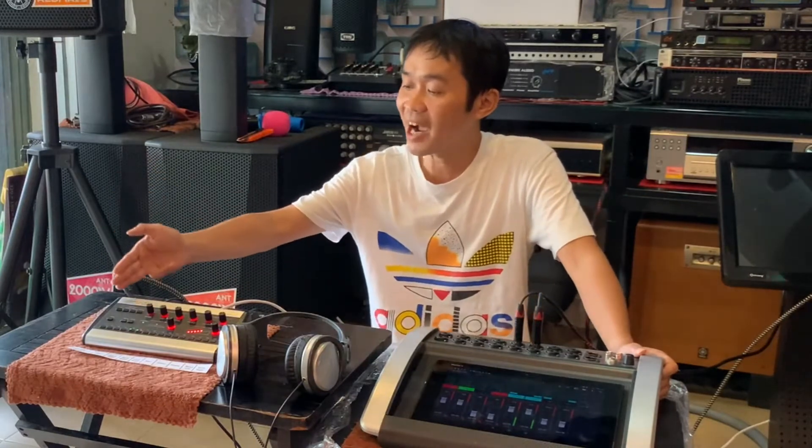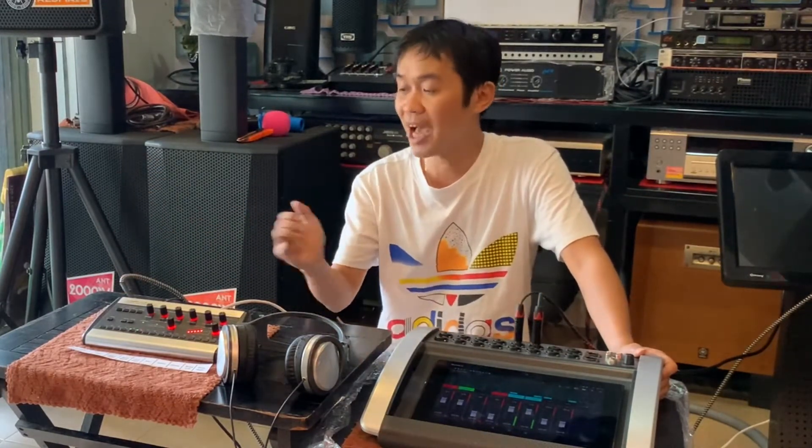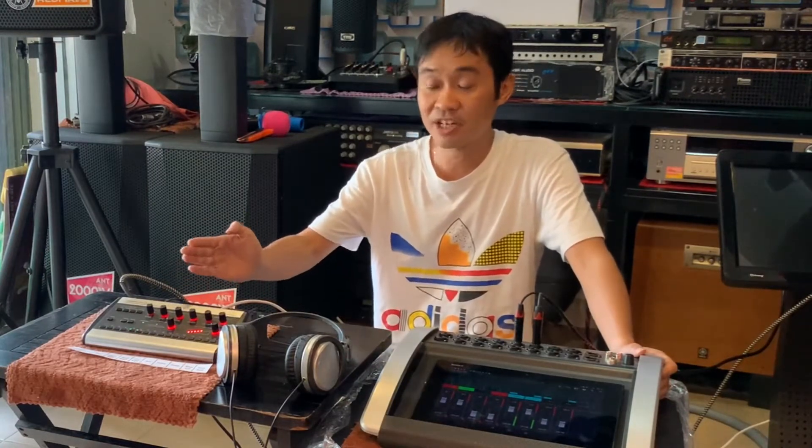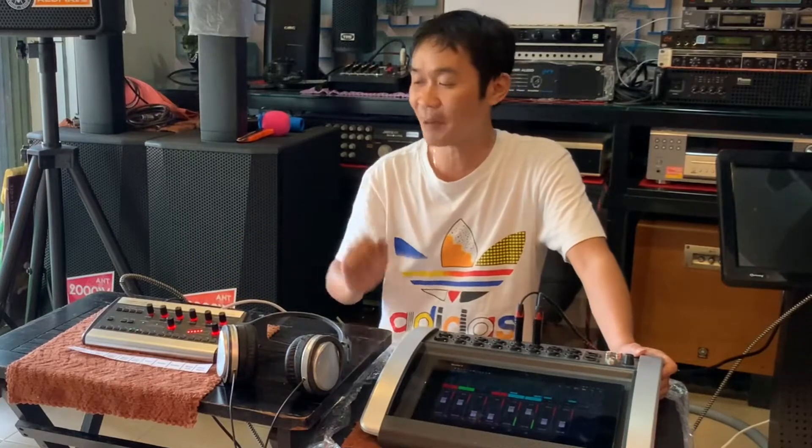Quay trở lại với cái B16M. Bây giờ mình sẽ quay sát lại cho các bạn xem và mình sẽ trình bày giới thiệu về sản phẩm này một cách chi tiết nhất các bạn.